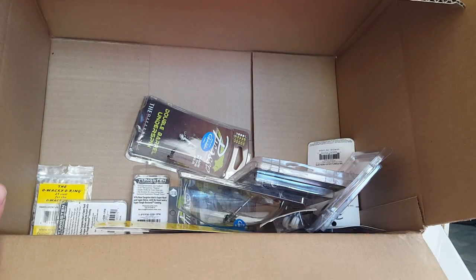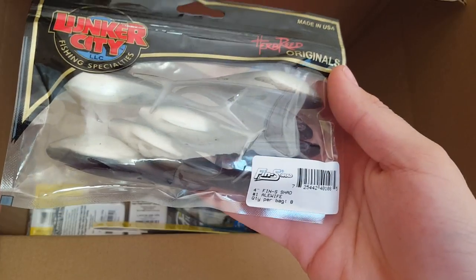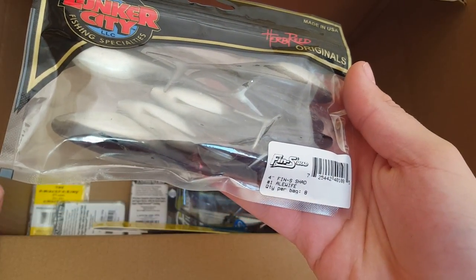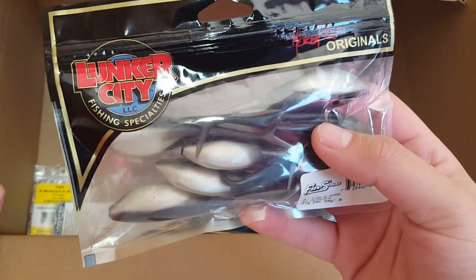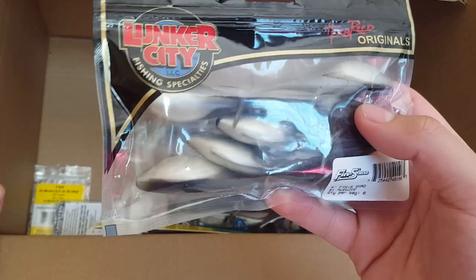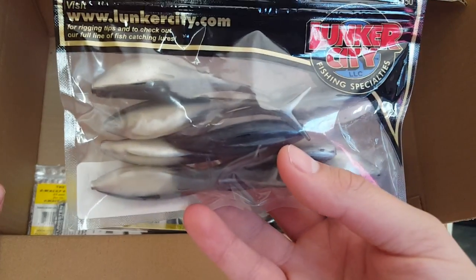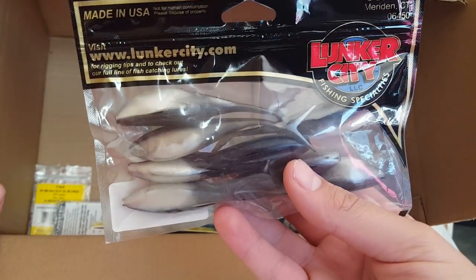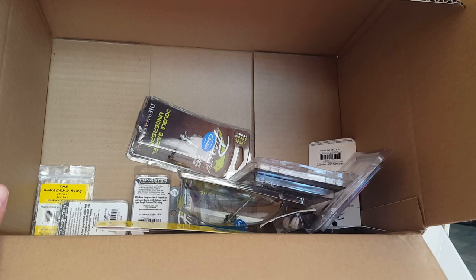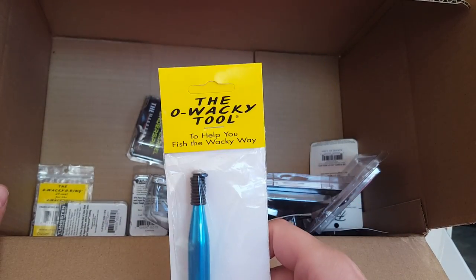Moving on to the next soft plastic — we got some Lunker City Thin S Shad, a four-inch bait that comes in eight per pack. Really nice soft plastic jerkbait style; I really like the belly on this — it's nice and fat and thick and then it really tapers off into that thin tail. Interested to see how these do. I figured I'd try a couple of fluke-style baits. Never used these before.